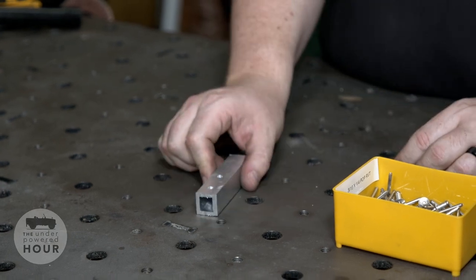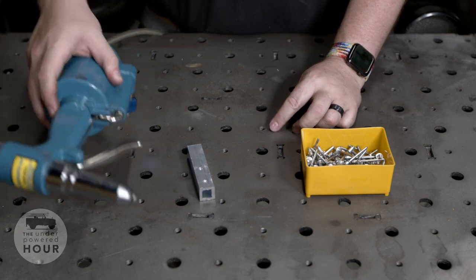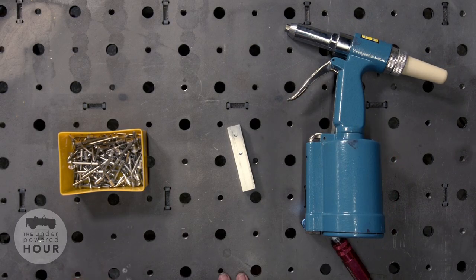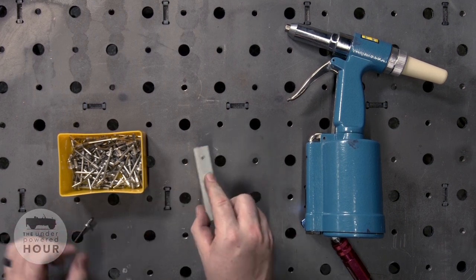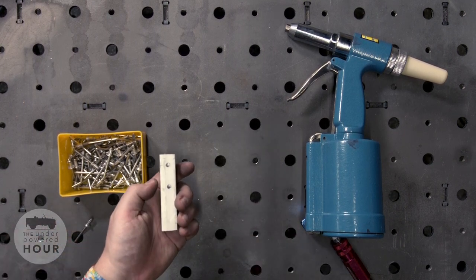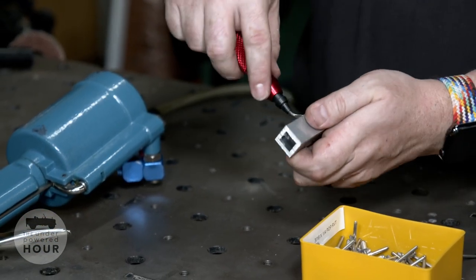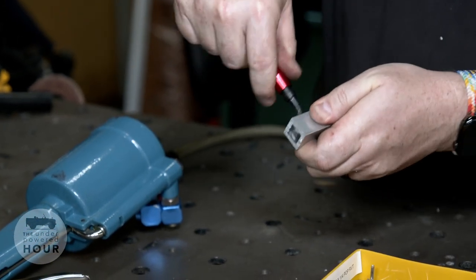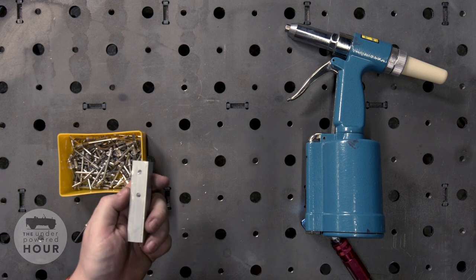We're going to use this rivet gun to put the rivet into the material. This gun is set up for this size shank. First, we need to prepare the material. I'm going to use this deburring tool and just chase it around the inside of the hole. That's going to make the top of the material nice and flat so there's no debris that can get in between our rivet.